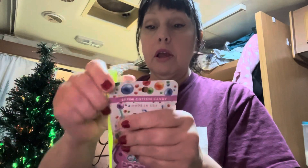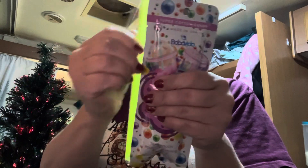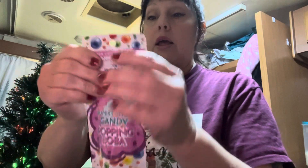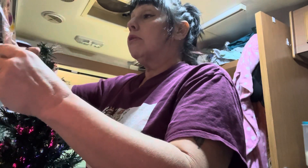Okay, we got the Dr Pepper in there. It comes with a straw and everything. Okay, got the straw out of the way now. Let me get the scissors — I'm gonna cut this.